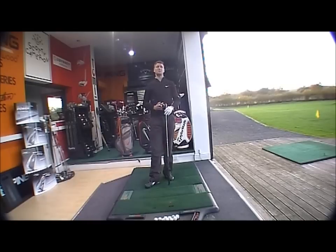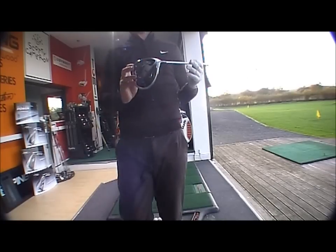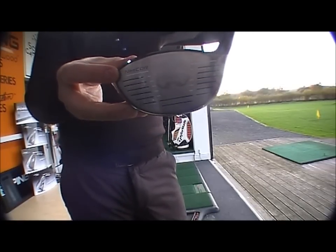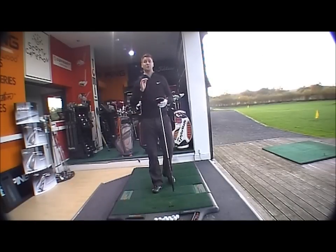So the VRS is a new exciting range from Nike with matching fairways and hybrids through the range. You've got a very good club here which has new technology in the face — the next core face technology. What that does is give you an ultra thin face with very powerful face technology, helping to create ball speed and consequently distance.